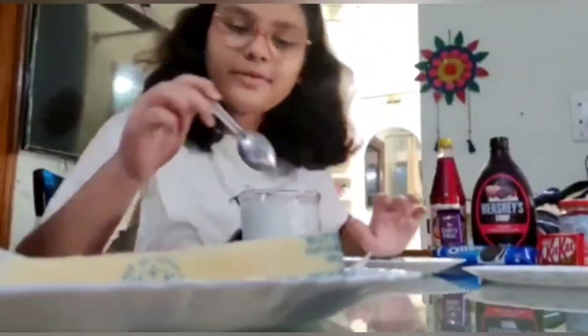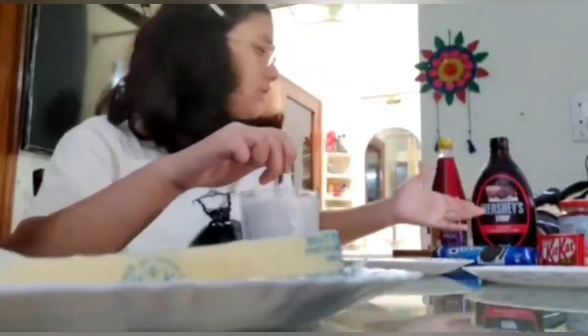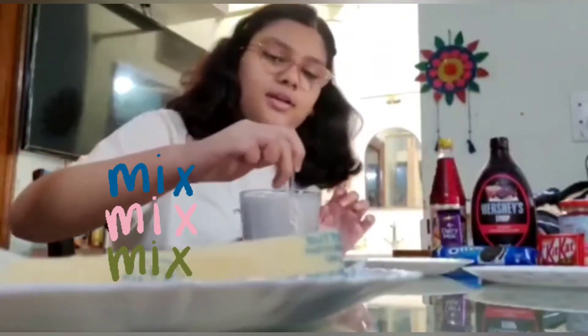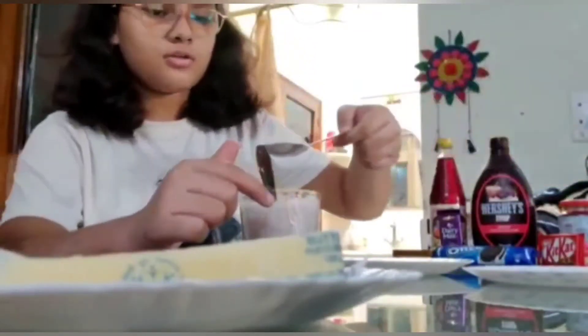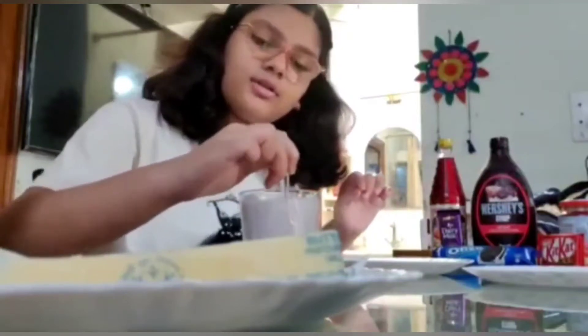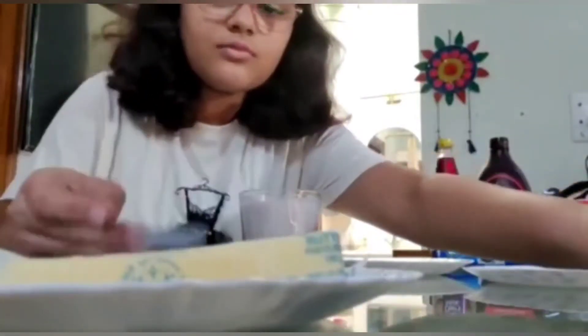First of all, you will add the cheese in your milk and mix it. Then you will add sugar in it because it will be a little sweet. If you add the cheese in it, you will not add sugar in it. Now, as you can see, I am adding sugar in it.